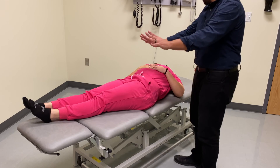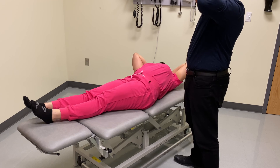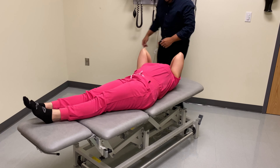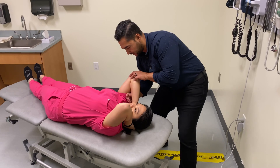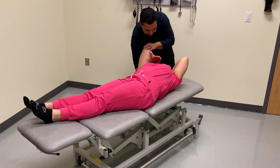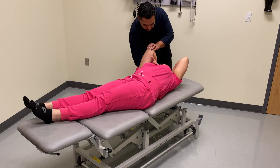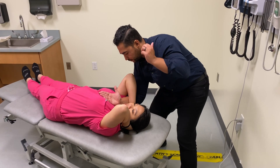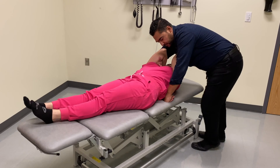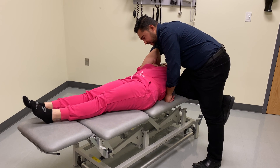I'm going to have your fingers come behind your neck, lightly clasp, and bring your elbows slightly in front of you. I'm going to come around to this side, sneak my hand palm up underneath the arm, and place the back of my palm on your sternum. Now tighten your clasp a little bit and bring your elbows together.